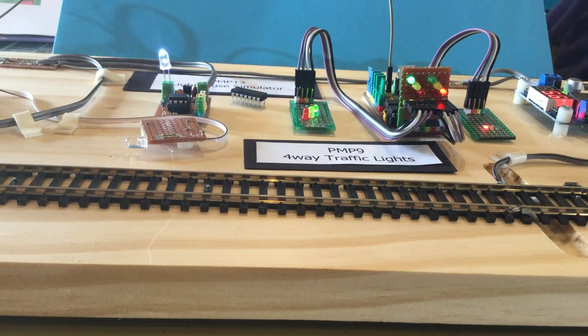Hi, this is Greg. What's on the board here is a Pocket Money Kit, the PMP9, the 4-way traffic lights kit. It's the same modified one I've been showing before, other than it now has the ability to lock the traffic lights on red in one direction and green on the other based on an input.